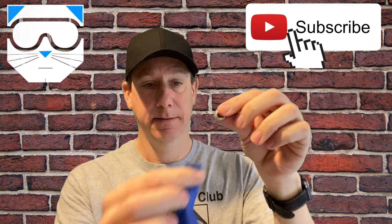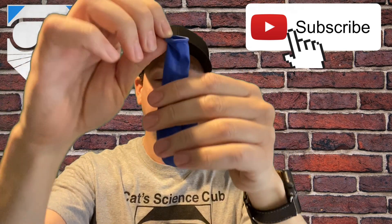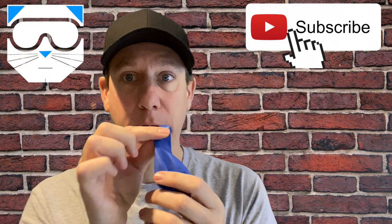Take your hex nut and put it inside your balloon. Just be careful — this is a choking hazard. So take your balloon and blow it up.